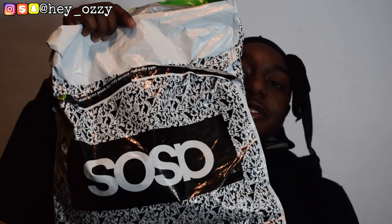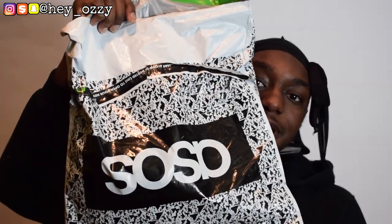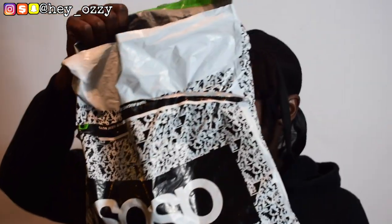This is what the ASOS bag looks like. When you order something from ASOS and you order a lot of things, it'll come in a big box, and when you take the box out it'll have this ASOS bag, which is pretty cool. I like the design — it reminds me of a composition notebook.